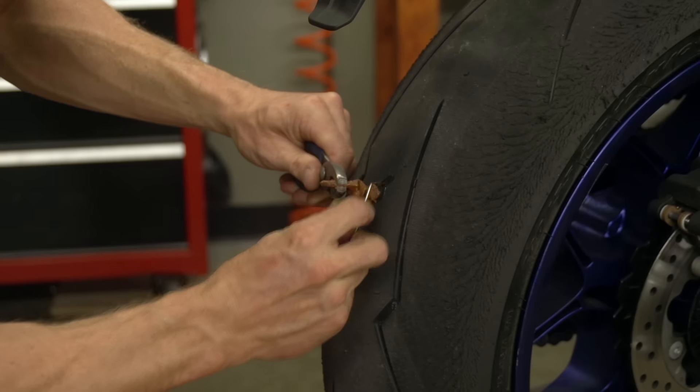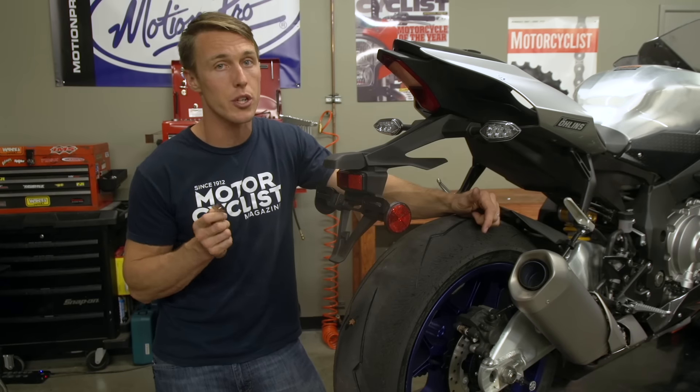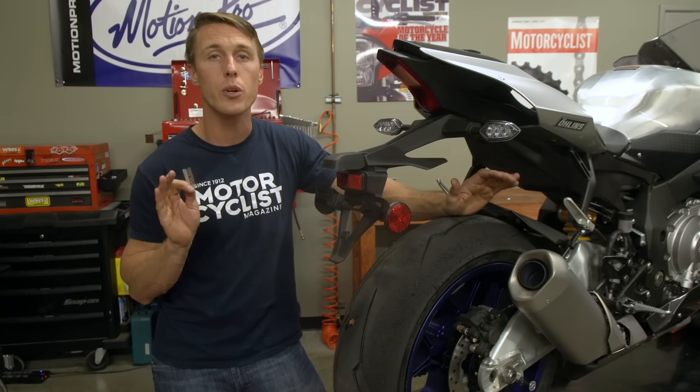Bear in mind that a lot of tire plug kits don't come with a razor blade, so you'll probably want to pack your own. Also, if when installing the plug you push it in too far, just push it all the way through and start with a fresh one.